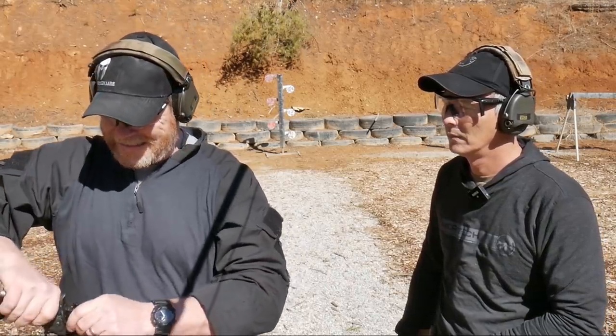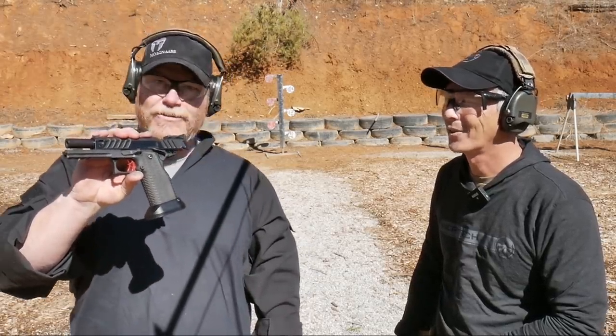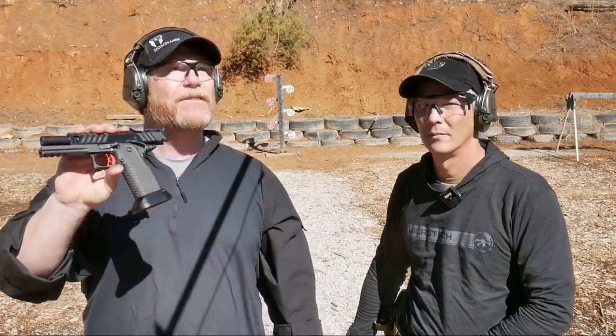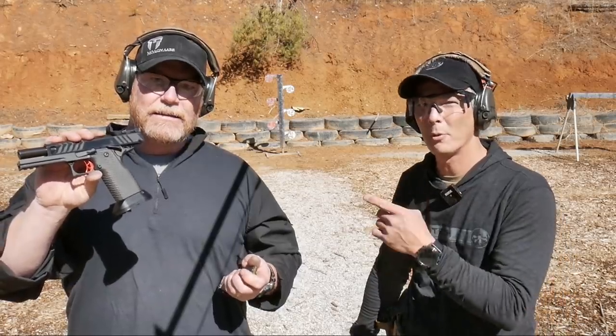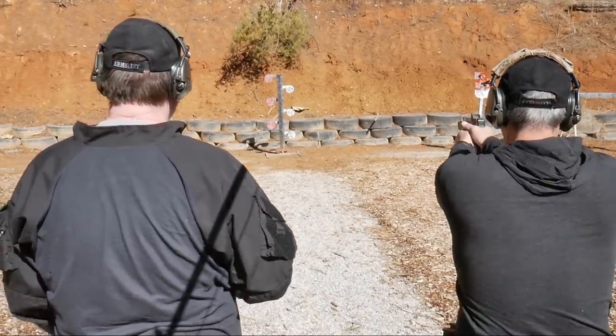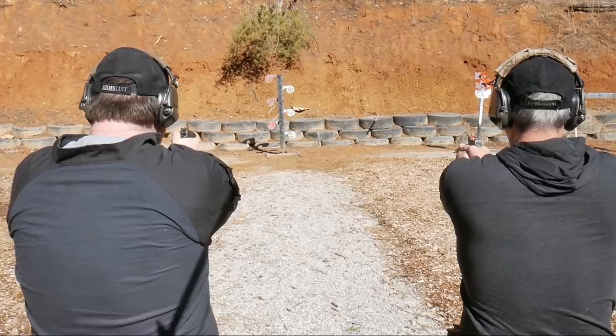So we just got done doing the range review on the Atlas Hyperion, sent to us by Ethan Manning — Manning and Sons. Great guy — I'll put the link down below, he's like a sponsor of the channel. This is an outstanding firearm. In comparison, we're going to do a dueling tree — X-Ring is going to be shooting the Glock 34 MOS and I'm going to be shooting this thing. He's going to smoke me — or maybe not. We're going to go from low ready because we don't have a holster that'll fit that. Shooter ready, stand by, go.